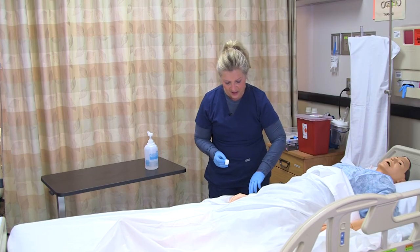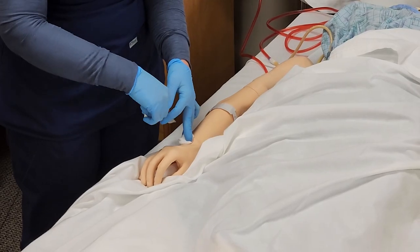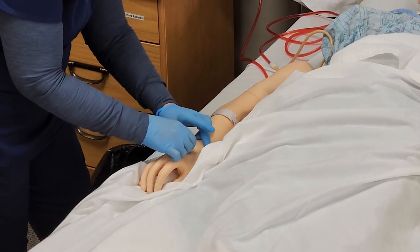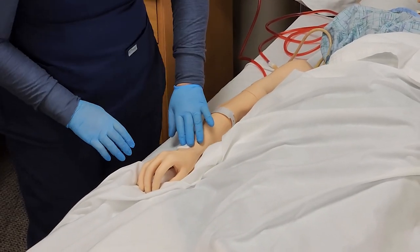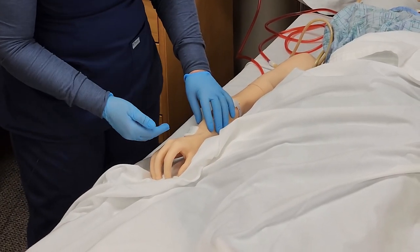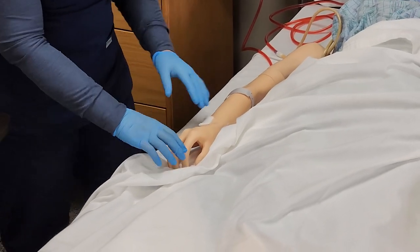I'm putting pressure on the gauze and now I'm going to get some tape ready to secure it. I go ahead and secure the gauze. In some instances, you can also wrap it with a coband to hold it in place, but in this case I'm just taping it.